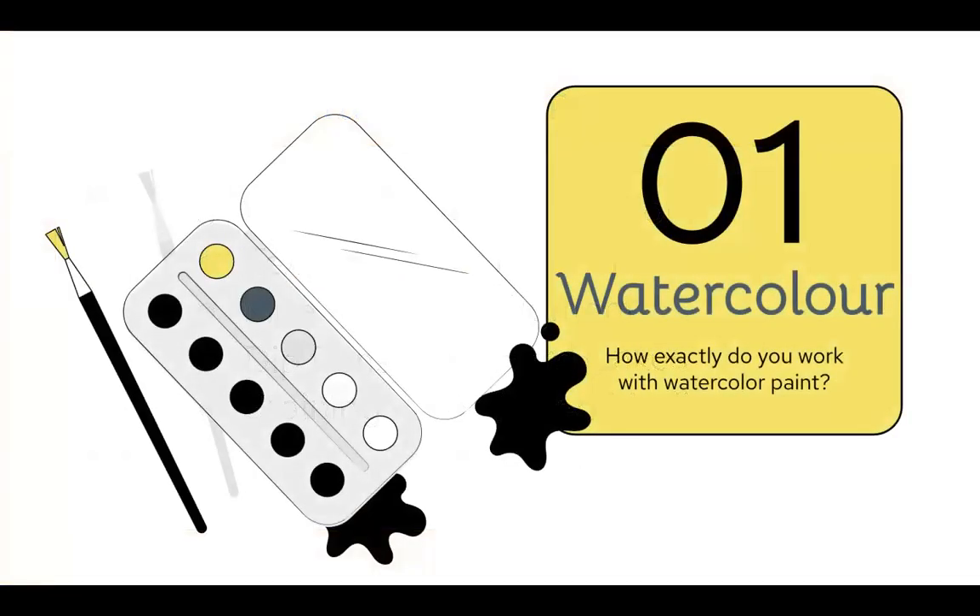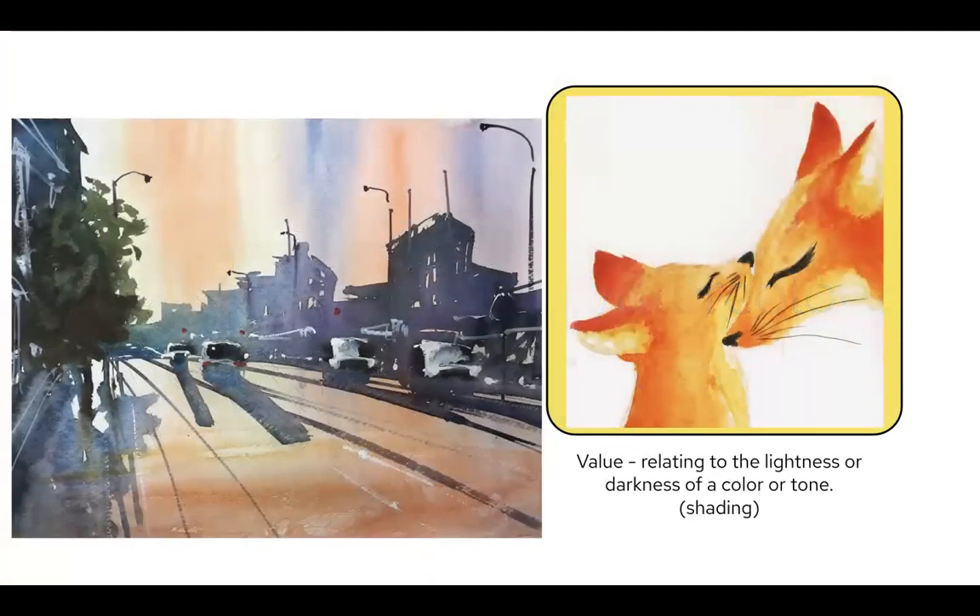First, we talked about watercolor and I presented to the class how exactly we work with watercolor — we work with it by adding water. Value is extremely present in watercolor, as you can see in the ears of this fox. Value is essentially the shading, or the lightness and darkness of a color or tone. The density or opacity of this color slowly comes out, which creates the face of the fox. Similarly, looking at the cars and shadows, the contrast between light and dark really represents the value in these images.